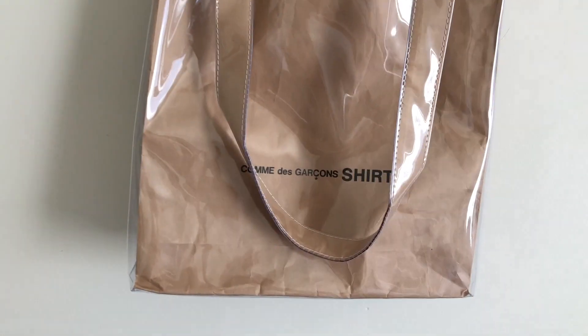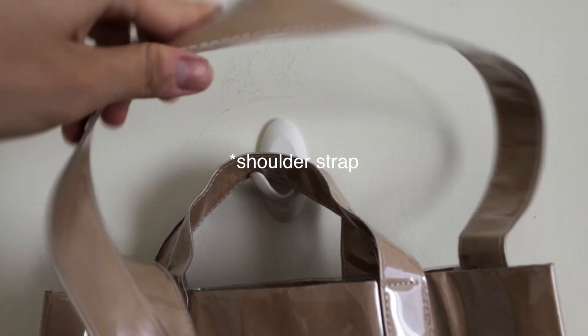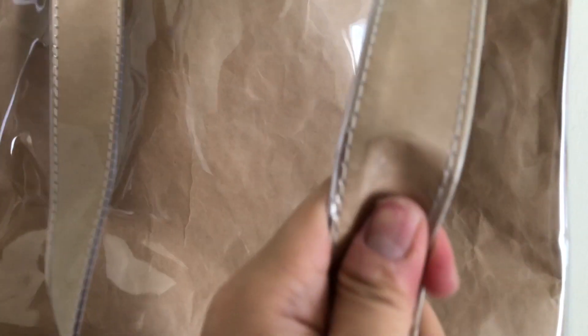Lastly, we have this Comme des Garçons SHIRT paper tote bag. This is a brown paper tote bag — I think they've done this before with a lot of their main brand lines, like Comme des Garçons BLACK MARKET. They kind of redid this one under Comme des Garçons SHIRT, which is the main brand line. This is actually a men's tote bag, and what's interesting is you can use it as a tote bag, or they also give you a shoulder strap so you can use it as a shoulder bag as well. It's essentially a real brown paper bag coated with a PVC layer, and it's real paper inside. Over time I think it'll get more creases, but that actually looks better.